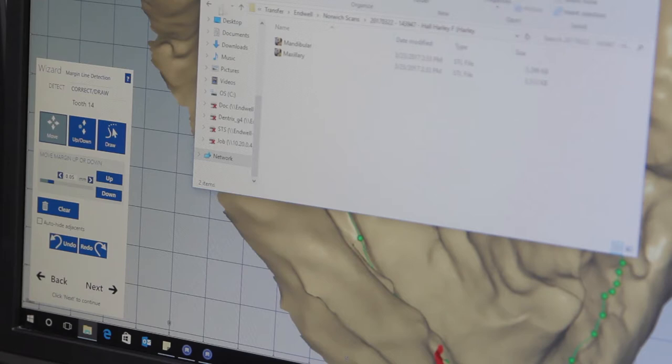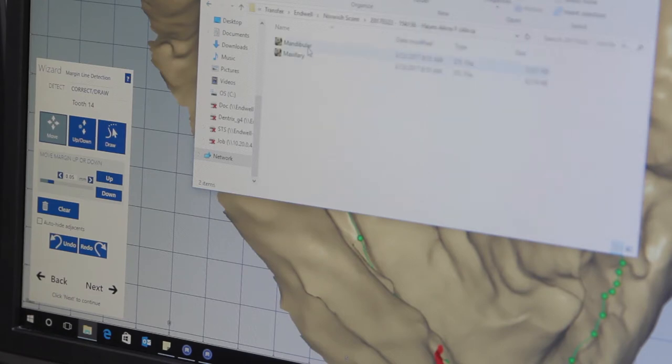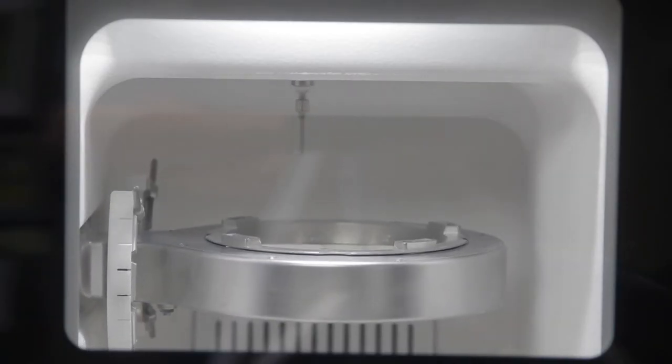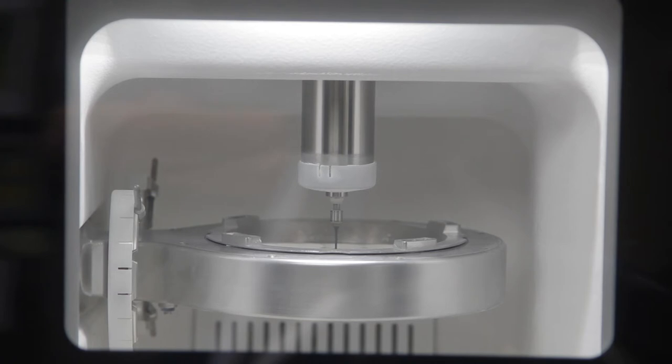For me now, when I put a crown in it may take me five minutes — before it might be 20 or 30 minutes. But I think the patient really senses that we're doing things the right way. We're not putting impression material in their mouth; we're scanning it, they see it, and they actually become kind of involved in their own treatment.